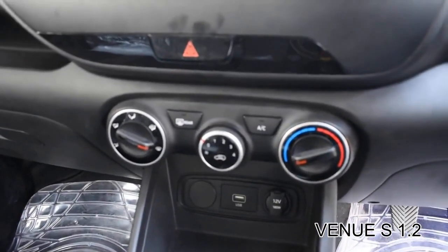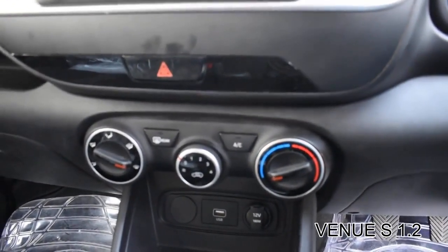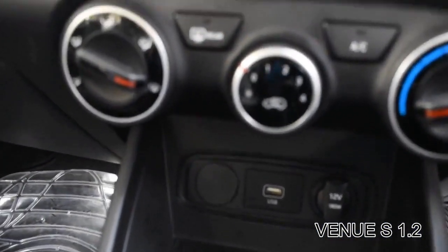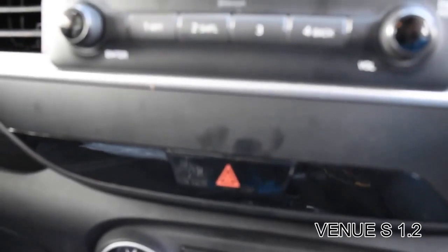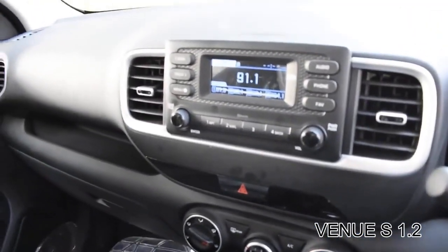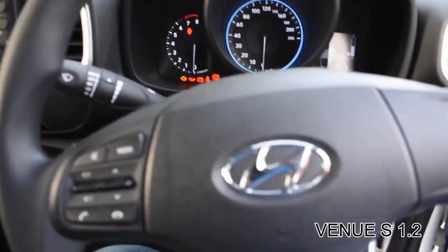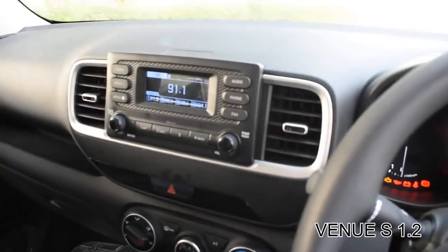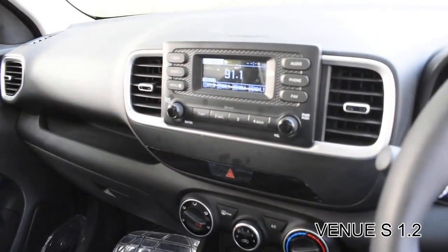These are the switches for AC and heater, and there's also a 12-volt power outlet and a rear defogger button. Now for safety features: the car has two airbags, seatbelt warning, door ajar warning, anti-lock braking system, and central locking.